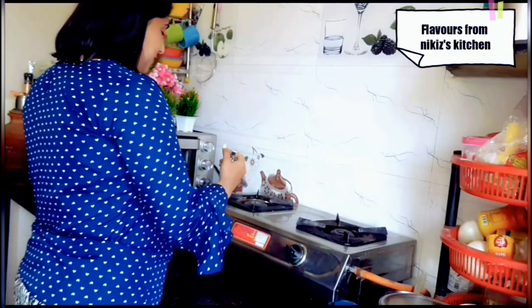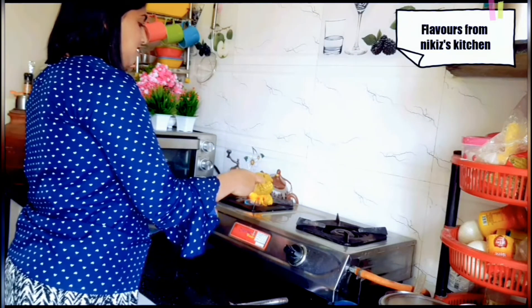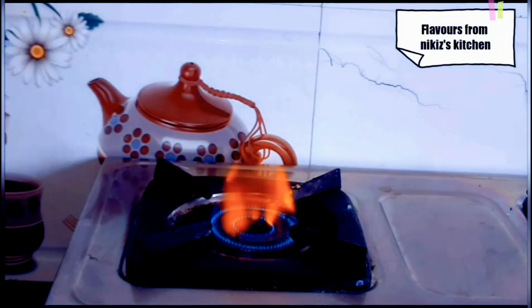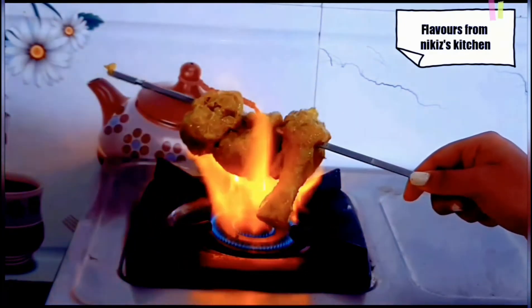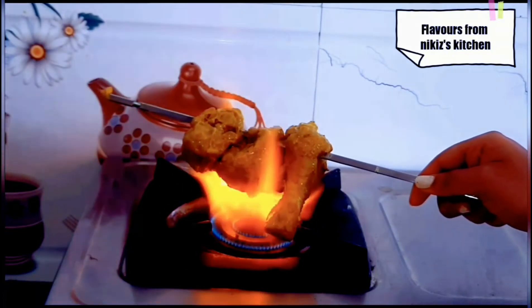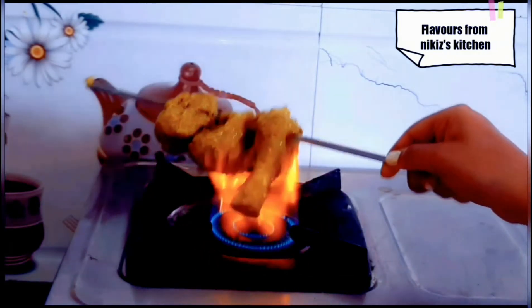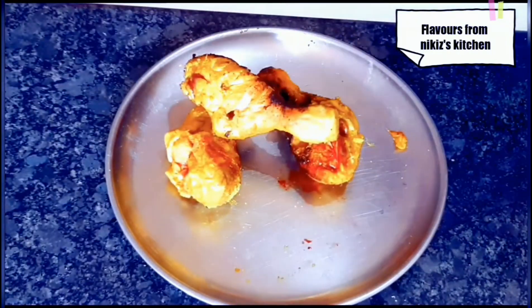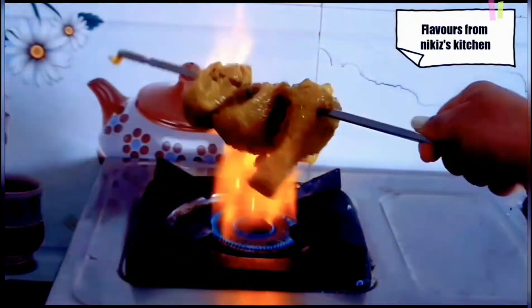Now I am switching on the flame. Here is the chicken — just hold the skewer on the flame. Make sure the flame is always high and not low. Basically we need to roast the chicken from one side until it turns blackish or brownish in color. It has now turned brownish and blackish from one side. Let's repeat the same process for the remaining pieces as well.